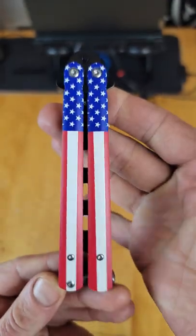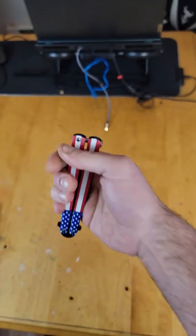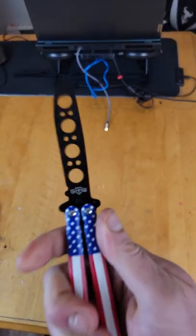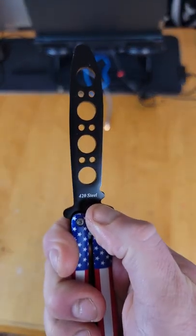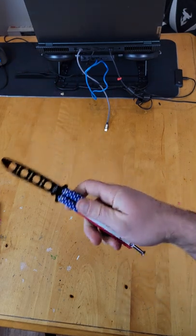What is shakin', YouTube. Today we are taking a quick look at the $10 American Patriot Balisong Trainer off Amazon.com. It has a spring latch, the blade has 420 steel, and overall it's actually really good for only $10.